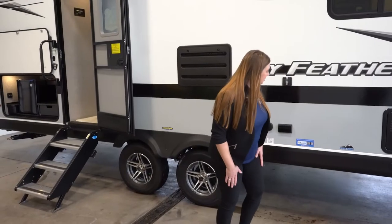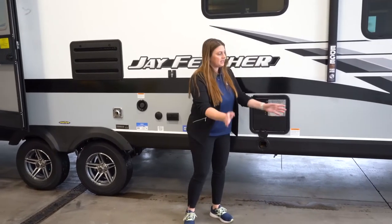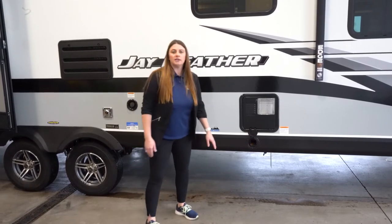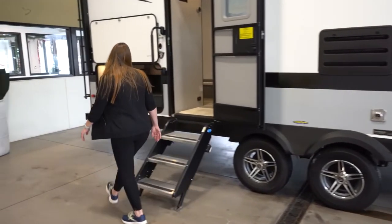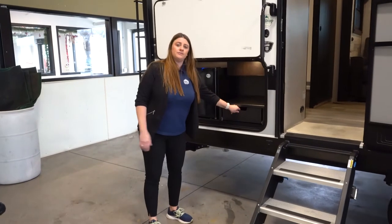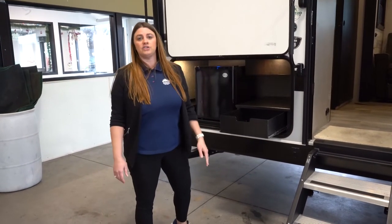What I had talked about in the beginning was this Jayport — the tabletop and everything slides on in here. You put your grill on top and you're going to have your quick connect LP spot down below right here. Over here you've got your outdoor little fridge. This is kind of where the grill used to be — they did take it out and replaced it, so now you've got that Jayport.